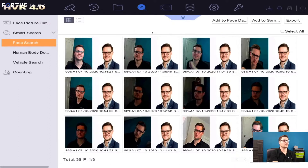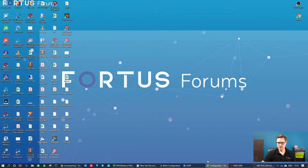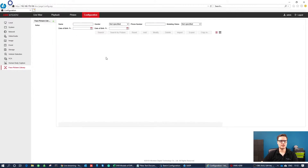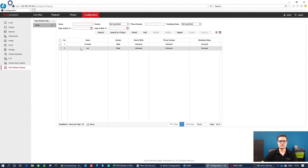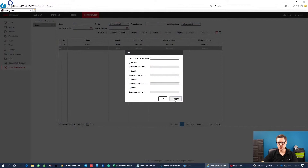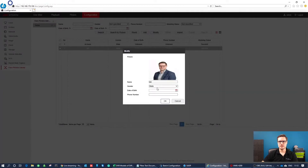Let me show you the web browser now. On the web browser it's also very straightforward. Within the web browser you have the configuration and face library picture on the left-hand side. If you want to import all the pictures sent via email, you can import them this way. You can edit all pictures added to your library, create additional libraries, give them a name, and customize tag names. All faces are listed in the face library, and you can modify each one — give it a name, date of birth, or phone number.